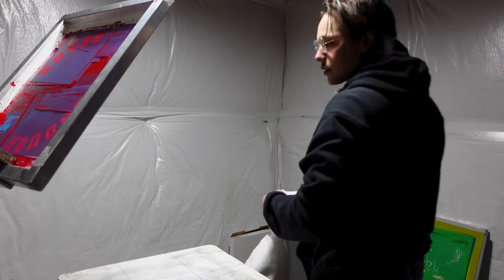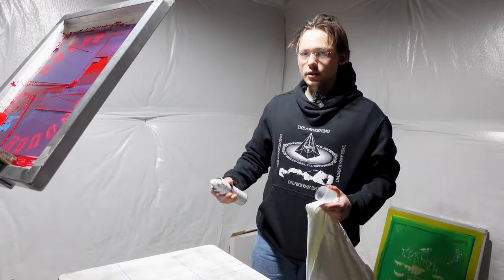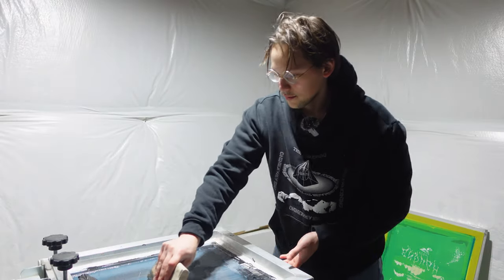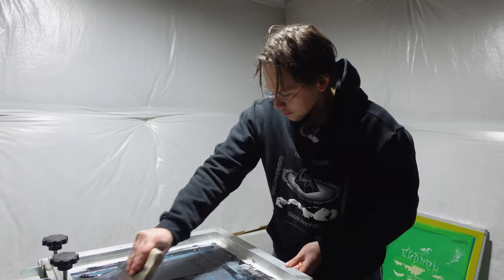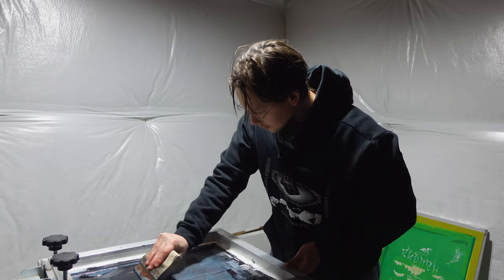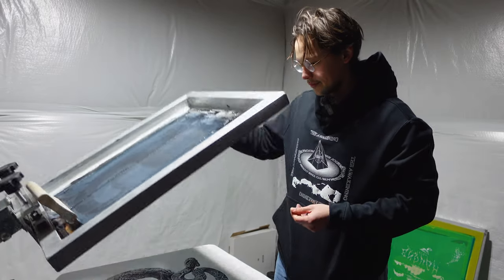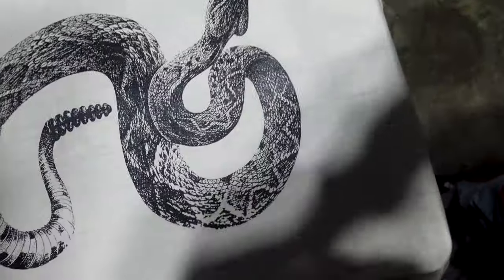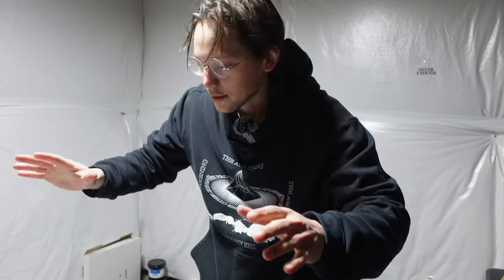I'm actually going to load up a shirt first and print it so I can see where the design lays. I learned this from watching Unfinished Legacy videos — really good videos. Here's how the snake comes out — it comes out super clean. That's just gonna be my underbase to know where I'm gonna place stuff once it comes time to print these posters and pants.